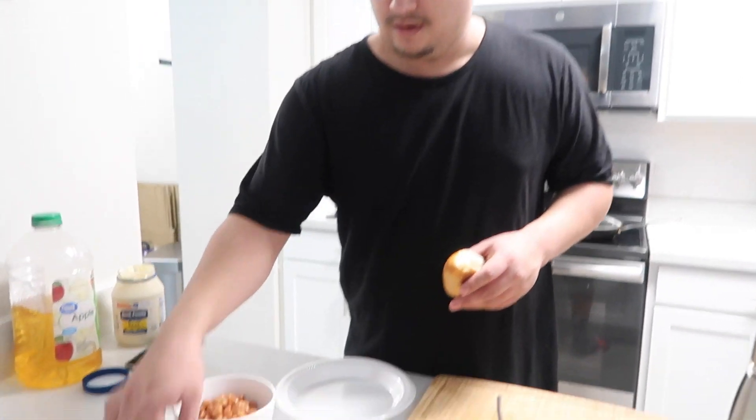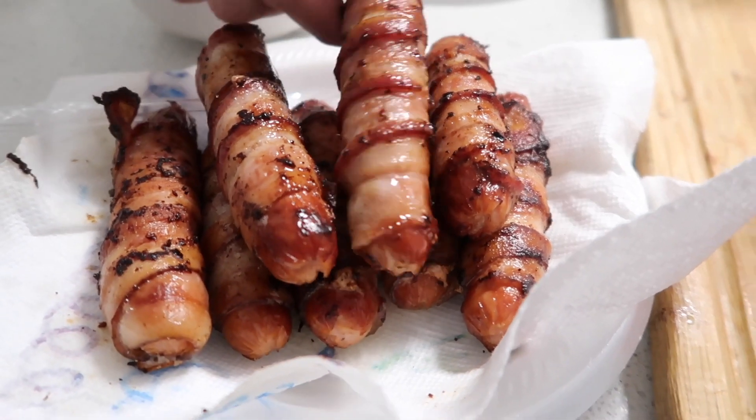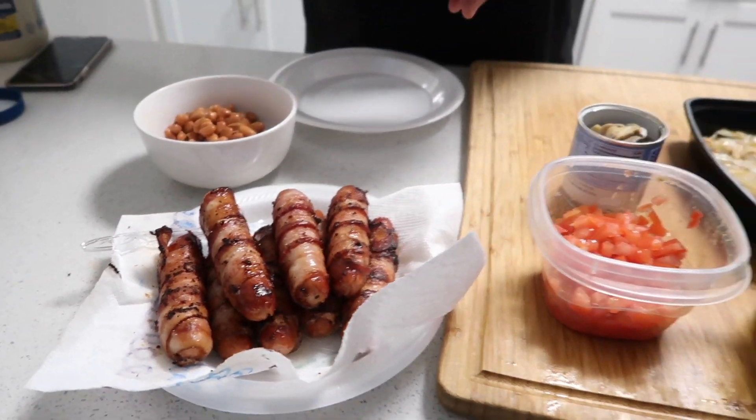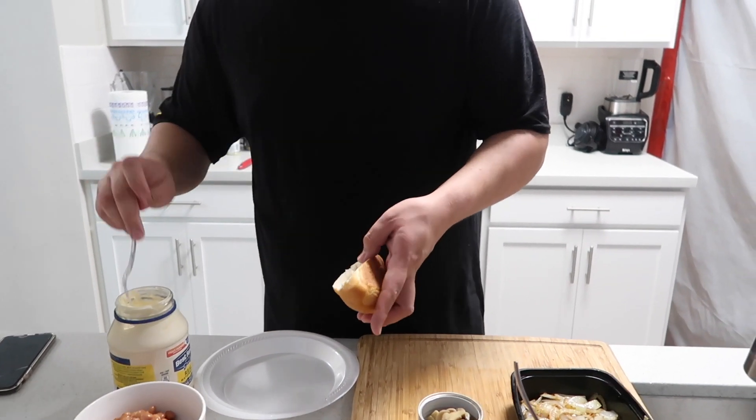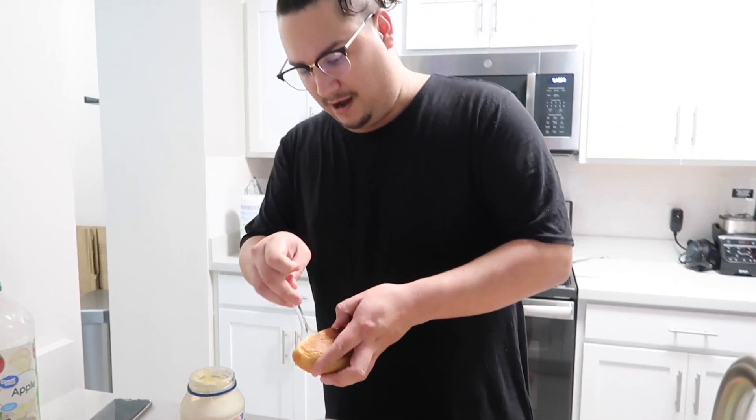We finished cooking our weenies. You just have to cook them until they're done — roll them over so make sure they're cooked all the way around on the bacon. Then you're just going to get your bread. We chop off the top so it's more like a flatbread, so it's not too much bun, but you can just slice it open. We're going to go ahead and put some mayonnaise in there. If you don't care for mayonnaise you don't have to, but this is the way we make them.